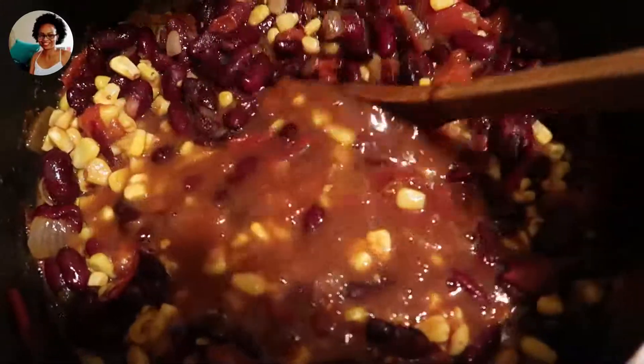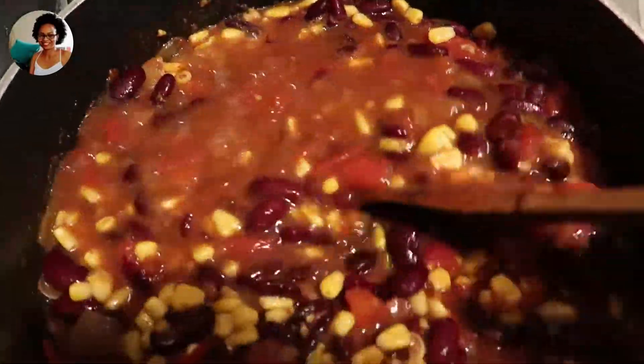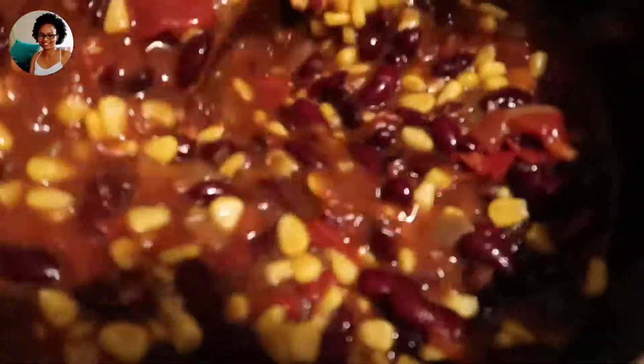Right now I'm adding about three cups of water, but you can add the water up to the level of the food or just a little bit more, and then you'll keep tasting for salt and all the other spices.